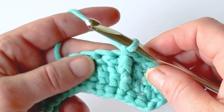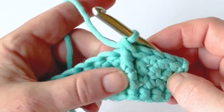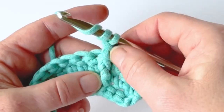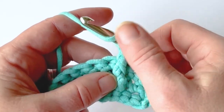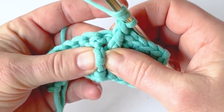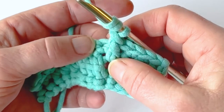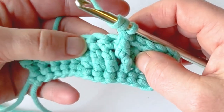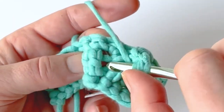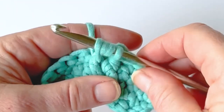I'm going to show you today how to do the front post treble crochet, which is very similar to the front post double crochet. Here I've created a base. When you're working a front post treble crochet, you yarn over twice — the front post double you yarn over once. So for a treble you're going to yarn over twice, then go down and work around the indicated stitch. In this case I'm working around the double crochet stitch from two rows below. I'm going to insert my hook from the right to the left, yarn over, and pull up a loop — and I'll have four loops on my hook.